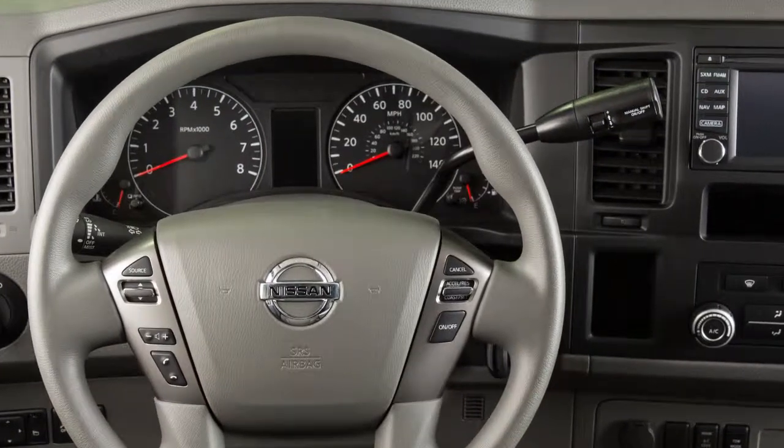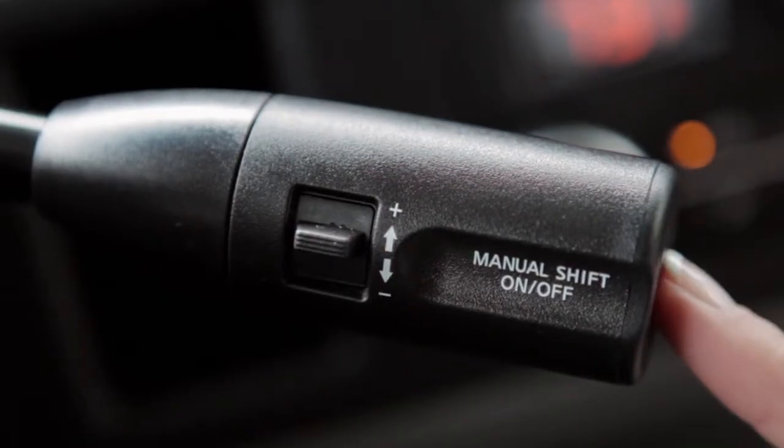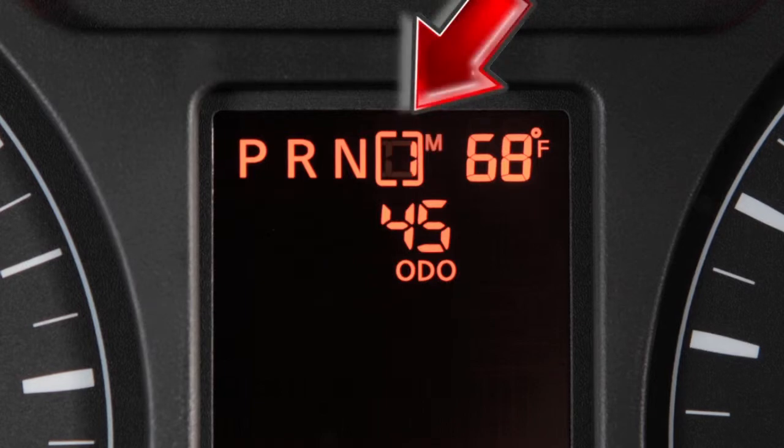Your vehicle is equipped with a manual shift mode. To utilize this mode while driving, press the button on the end of the shift lever. The shift range will be displayed on the position indicator in the instrument panel.